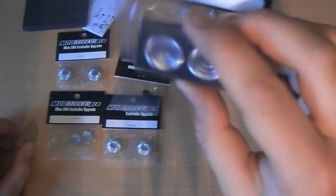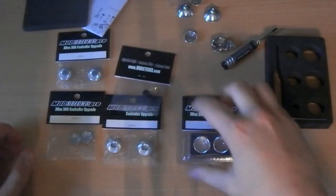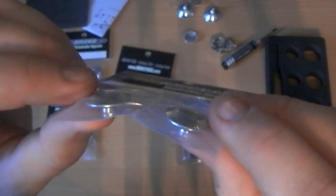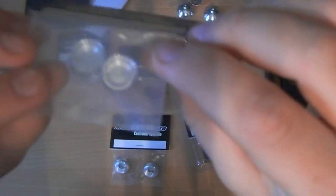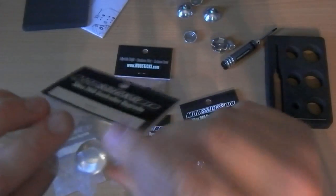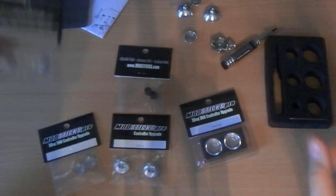I also got some additional joystick caps, including the dipped ones with a little dip in the middle. So you get the dish-style ones to replicate the Xbox controller joysticks, the dome ones which are like the PS3 joysticks, and then the hybrid ones which are dome on the outside and dipped in the middle.